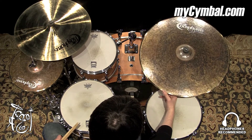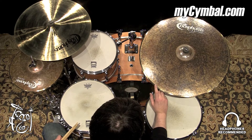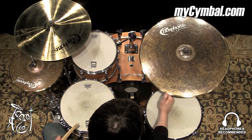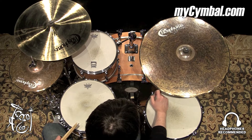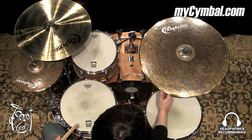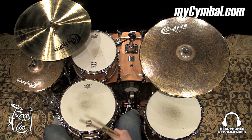All right. There's a big weight difference between the two. This one is the heavier one by almost 300 grams, which makes this one higher in pitch and sound. It gives a little more crispness to the stick sound. You can get this exact Bosphorus 24-inch Master Vintage Ride only at myCymbal.com.